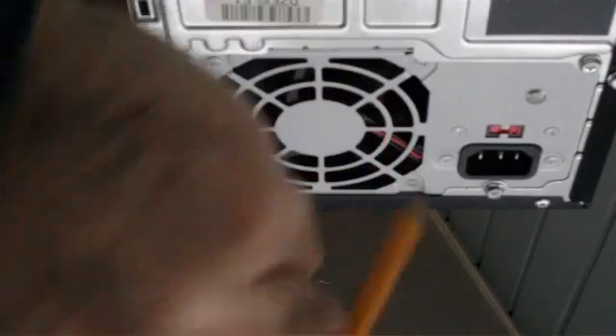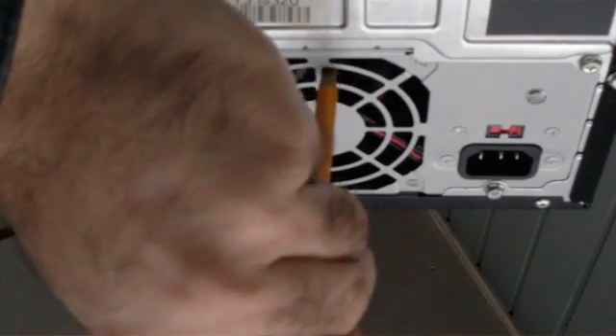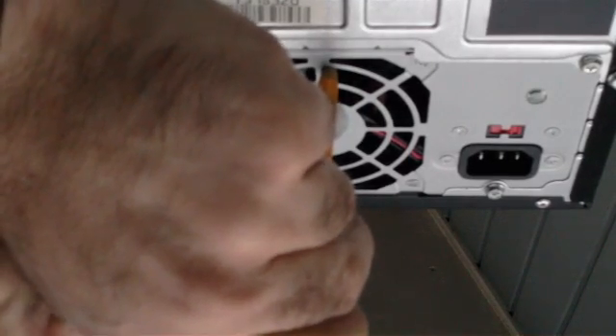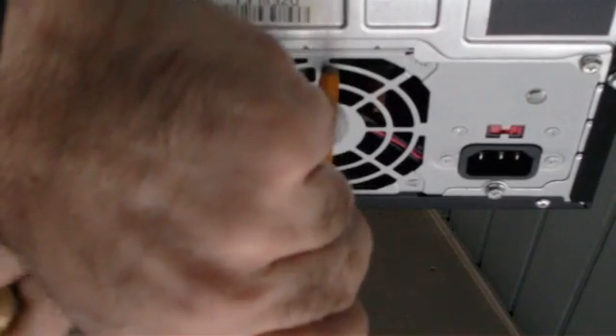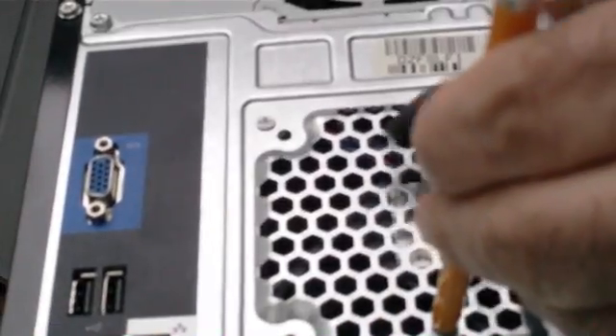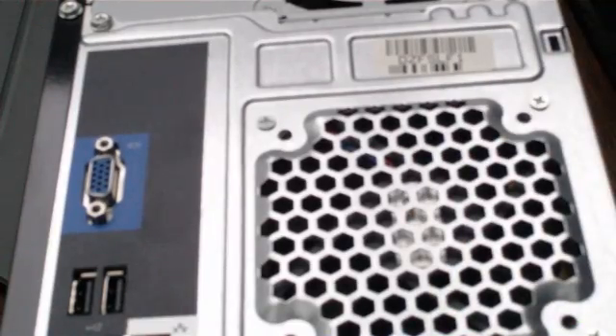Stick your pencil right in here, enough to touch the blades of the fan — you don't want to stick it in too far to damage anything — and then just take your air and blow. Repeat on the inside and that'll pretty much clean out any dust that's in there.